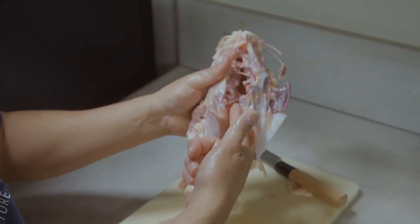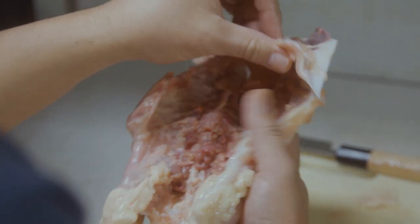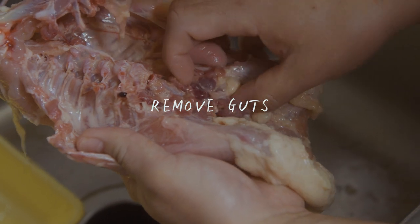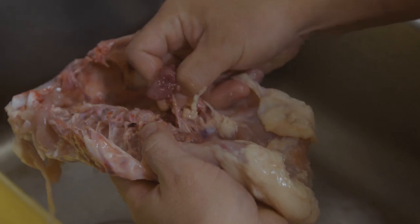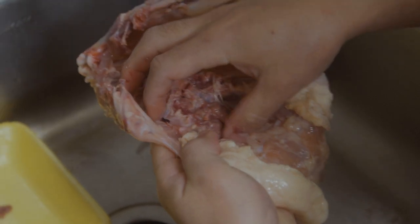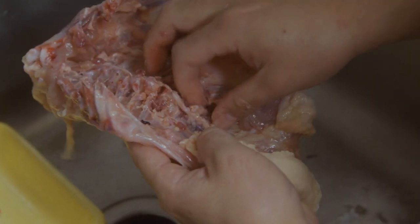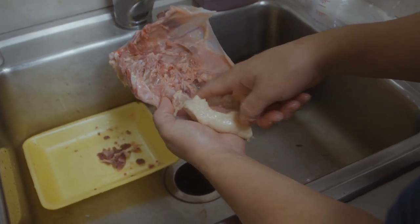Bam! Now this is what I want for the chicken stock. Inside here you got some guts and you don't want any meat inside here, so you're going to pull everything out. Now we're going to rinse this — we got it all out, it was all in here, nice and clean.